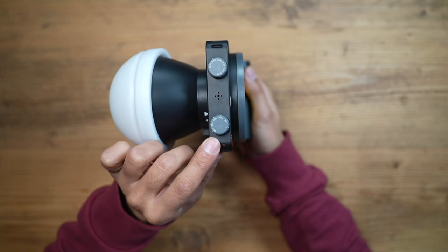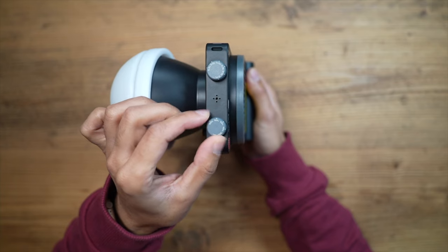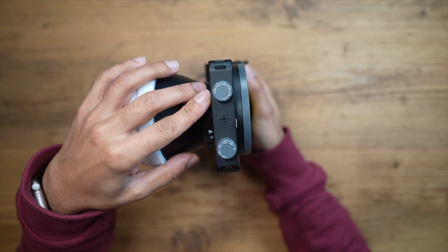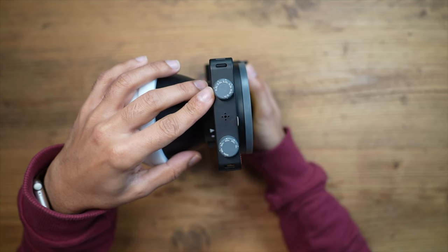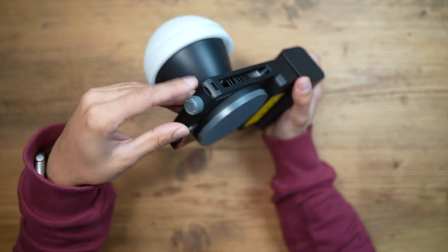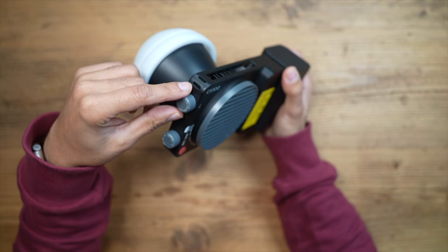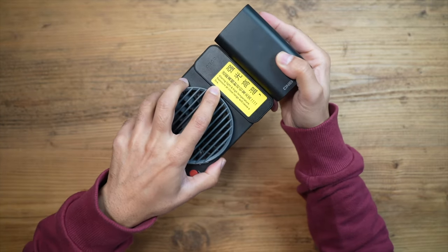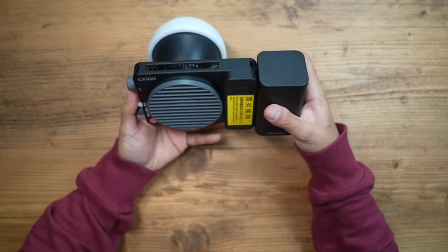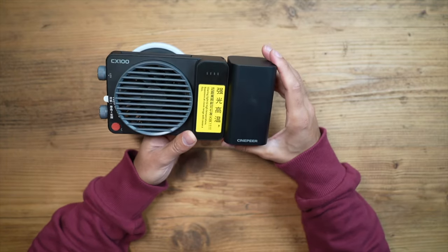The knob on the bottom controls power output, going from zero all the way up to 100 watts. The CCT knob on top adjusts color temperature from 2,700K all the way to 6,500K. There's also a wrist strap attachment point at the corner. Note the warning to avoid exposing the light to excessive heat for long periods, especially outdoors in very hot weather conditions.